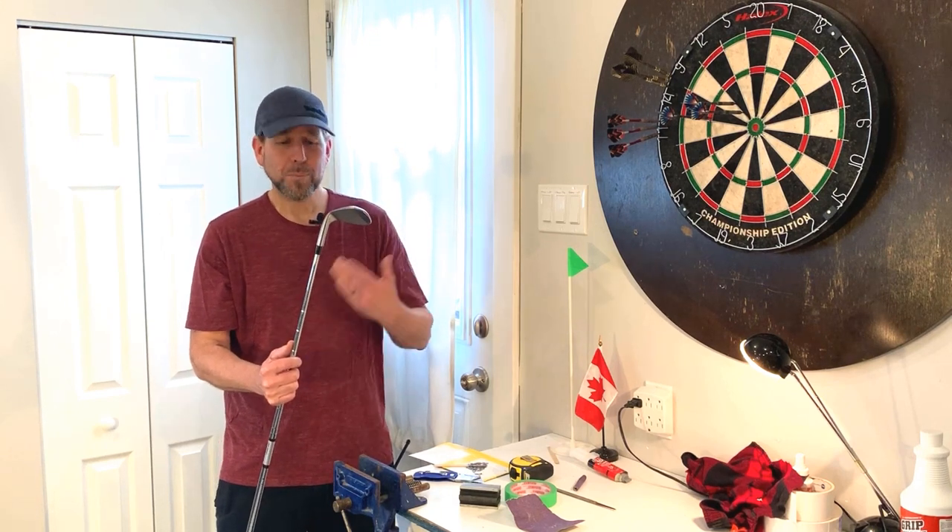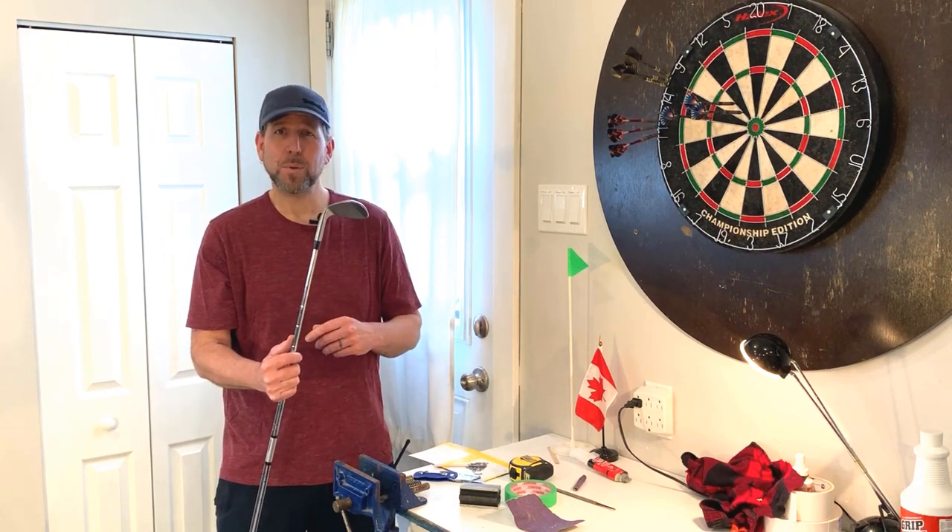I hope that information helped and gives you some confidence to assemble your own clubs. If you're liking this content, please like and subscribe, and we'll see you next time on Greg's Golf Shack.